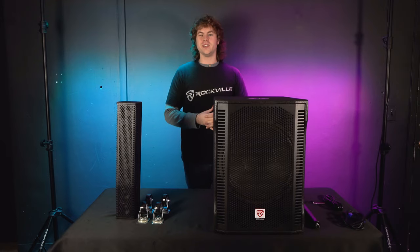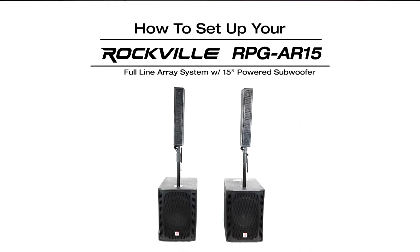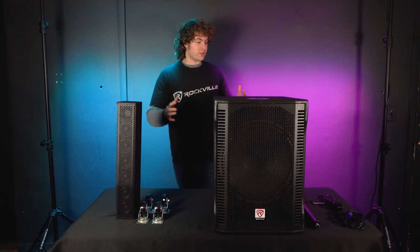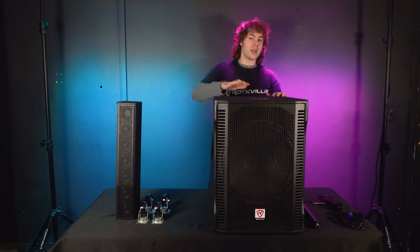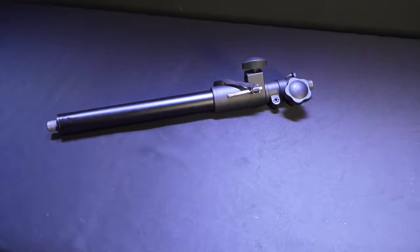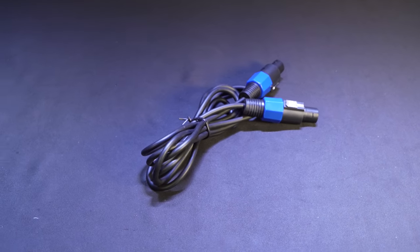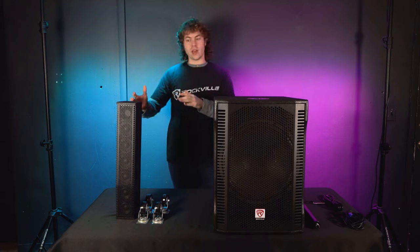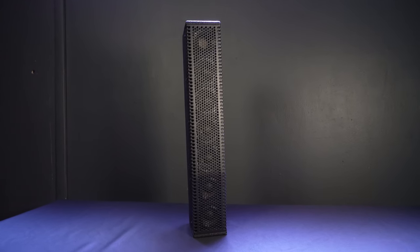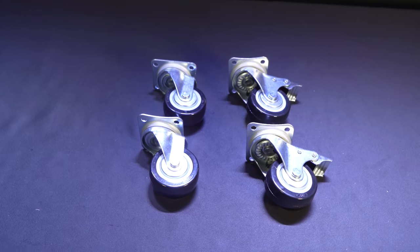What's up guys, Perry from Rockville here. Today I'm going to show you how to set up your RPG AR-15. When you get the whole system it comes in two separate boxes. Box one comes with the subwoofer, the stand to connect your array system to the sub, a linking cable for the array and the sub, and a power cable. Box two comes with the array speaker and four wheels that we can attach to the sub for easier transport.